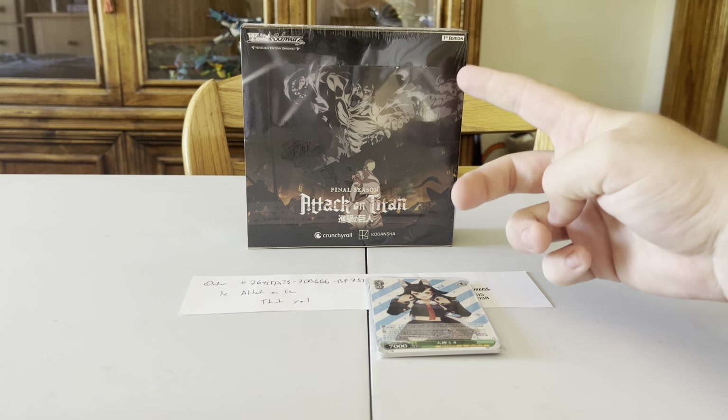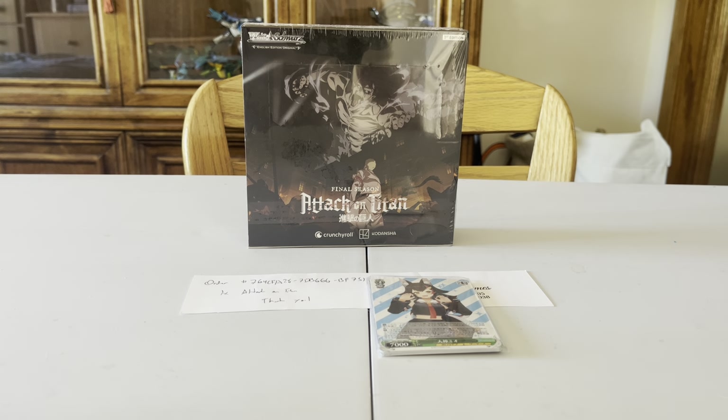This is actually first edition — I believe there's only one edition. I got this on TCGPlayer.com for a total of $30, $9 shipping, $4 tax for a total of $43 — $44.